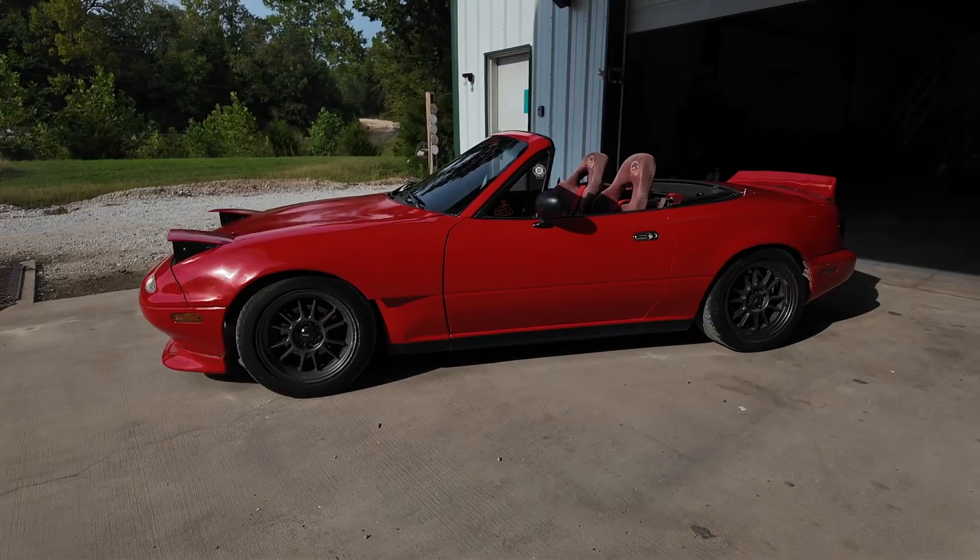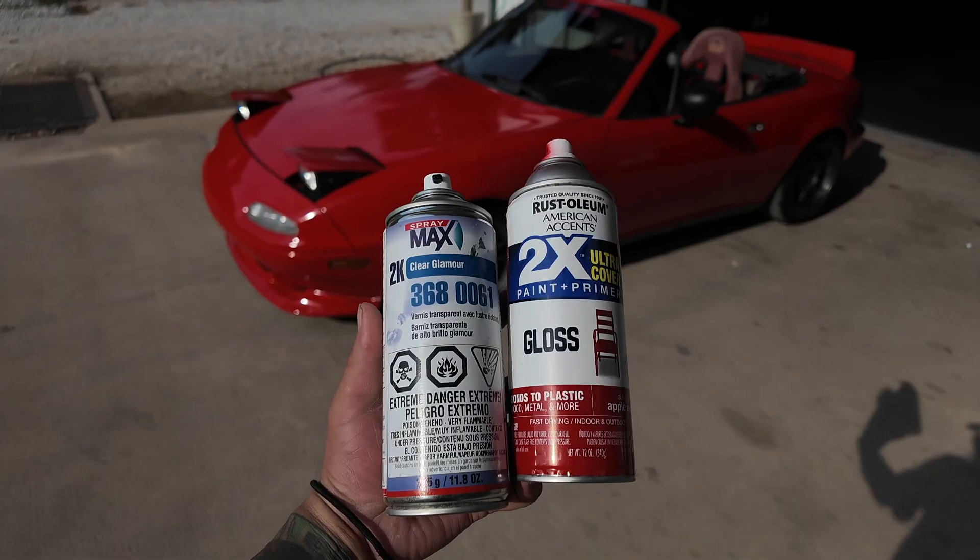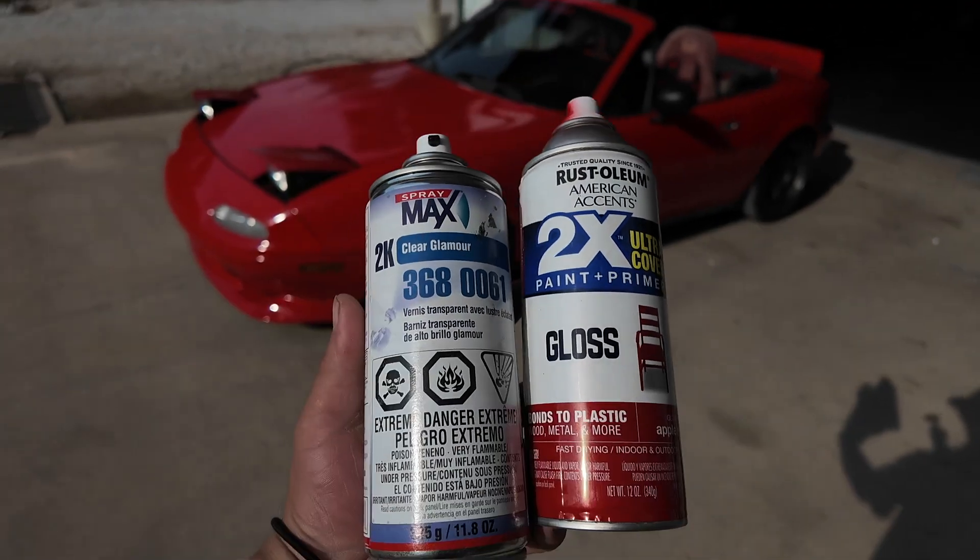Welcome to the channel. Today we're doing a professional cheap paint job on my Miata. It went from looking like this to this, and all I used was rattle can, some Rust-Oleum, and some 2k clear.